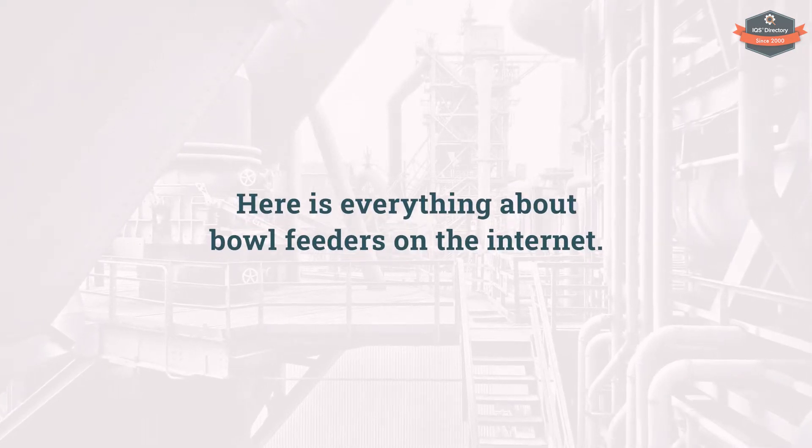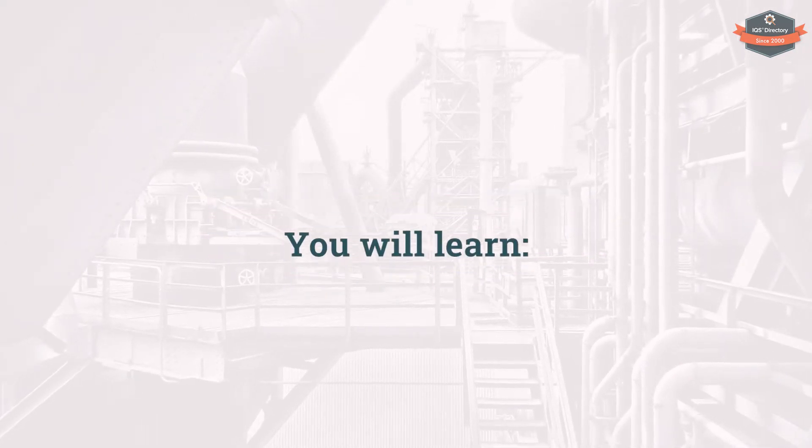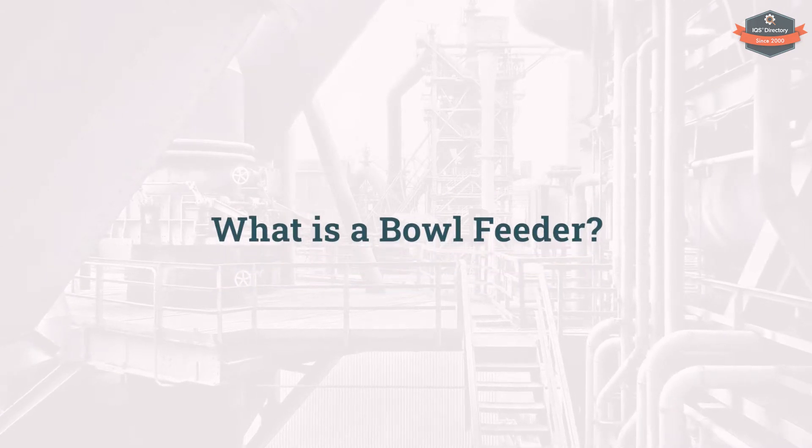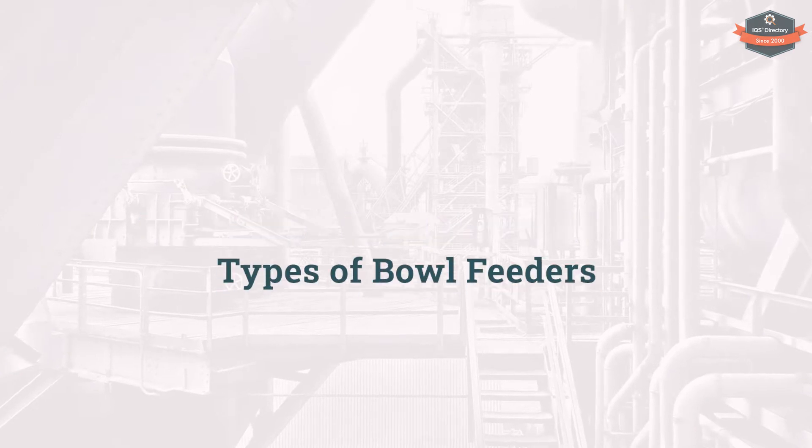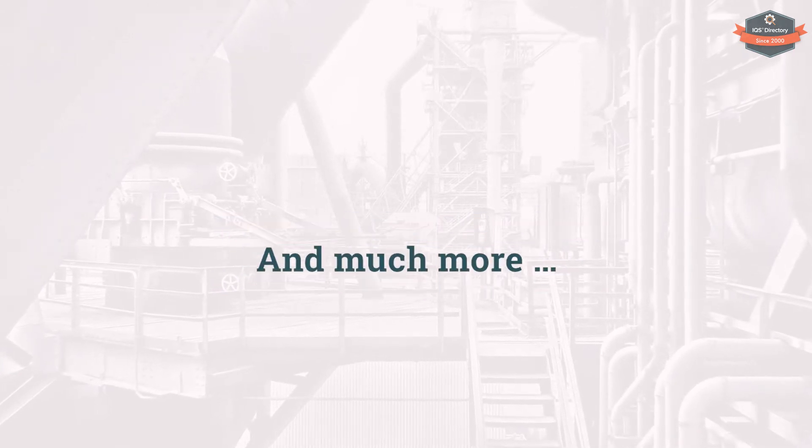Here is everything about bowl feeders on the internet. You will learn what is a bowl feeder, how are bowl feeders used, how does a bowl feeder work, types of bowl feeders, and much more.